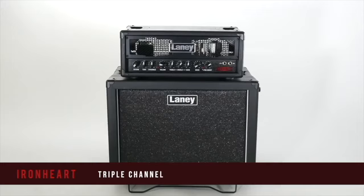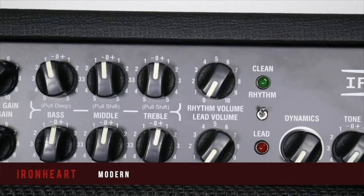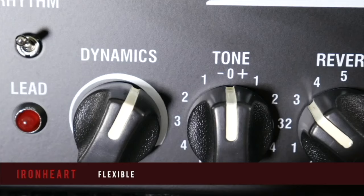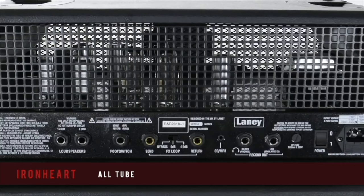Hi folks, Lee Wraith here for Laney Amplification, here today to give you an overview of the Ironheart range and in particular the IRT SLS. The Ironheart range basically continues the legacy that began decades before with amps such as the Laney Clip and the AOR. It's packed full of features, amazing tone, and has a thoroughly modern and aggressive look.